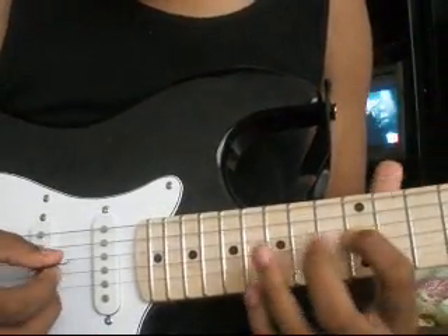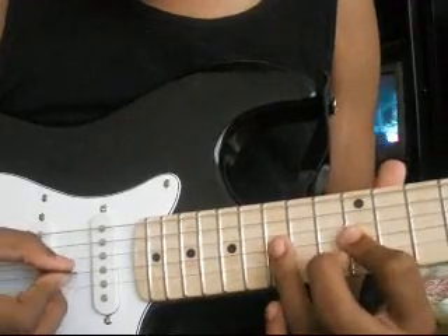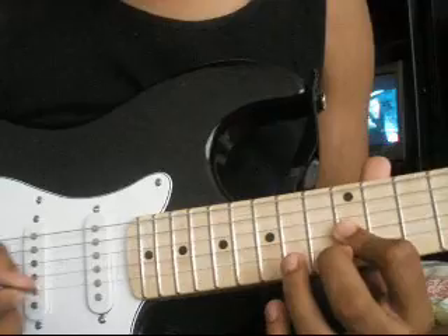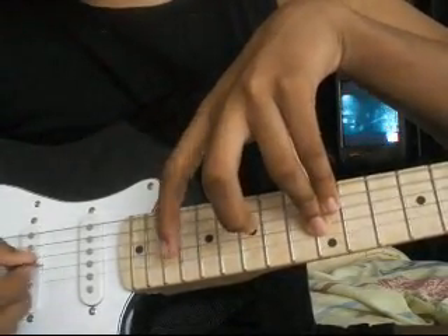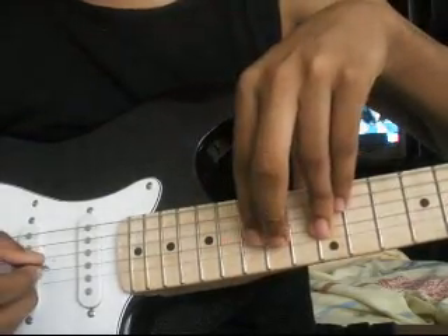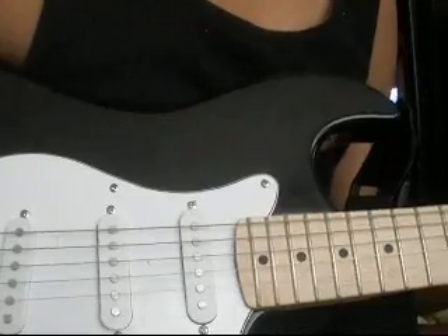Then you move it down 3 frets below it. You take your finger off. Then you move that 4th fret below it. Then 2 frets above it. 2 more frets above it. And when played fast, you get Through the Fire and the Flames. So that's Through the Fire and the Flames — amateur style.